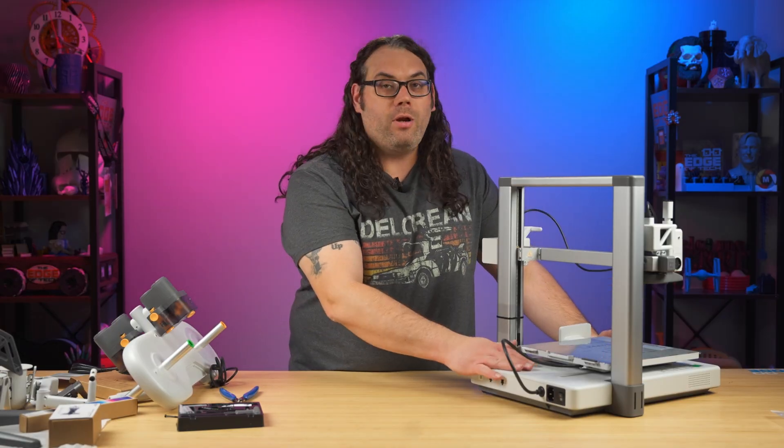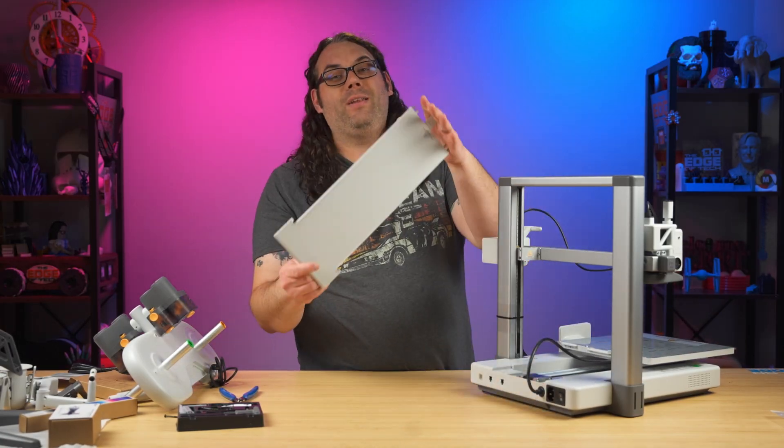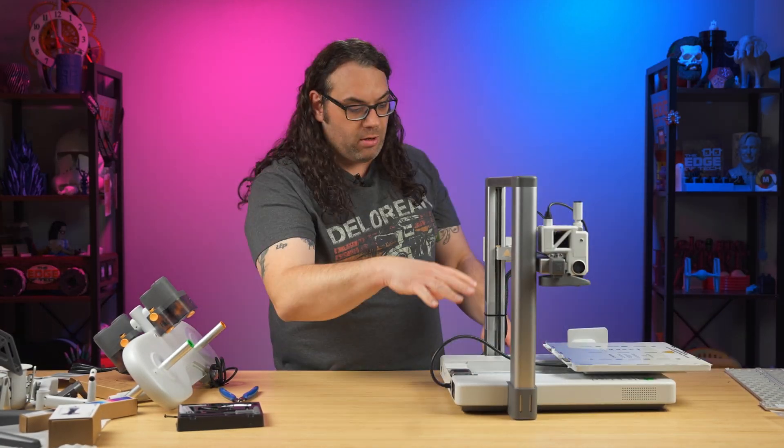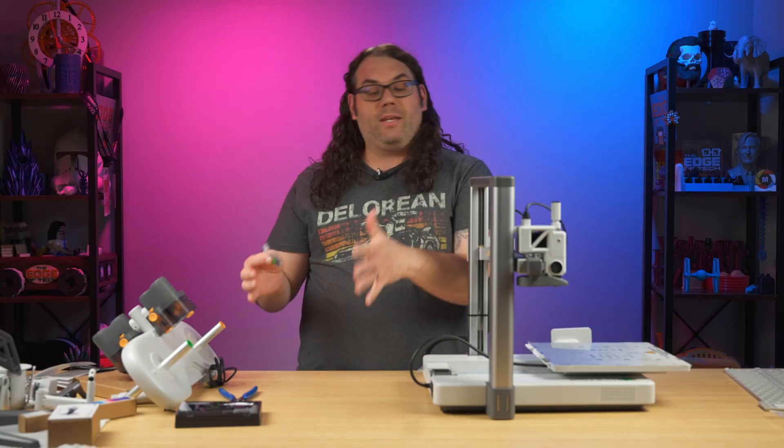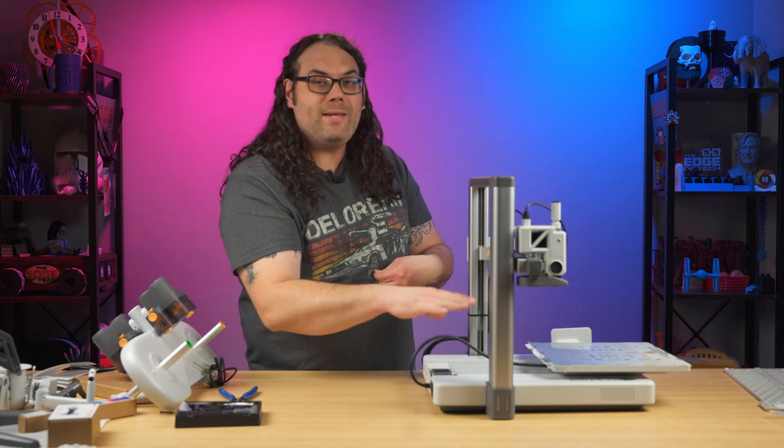So it's not that big a deal. The A1 Mini and the A1 that we talked about earlier are no exceptions to this. You can have them built and ready to go in 30 minutes or less and printing your very first models straight from the printer and watching it print right before your eyes.